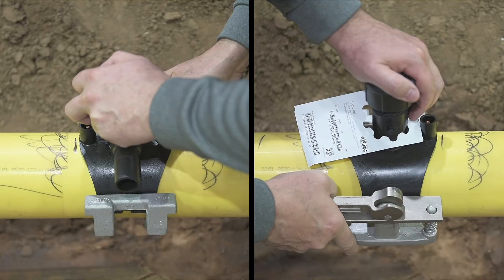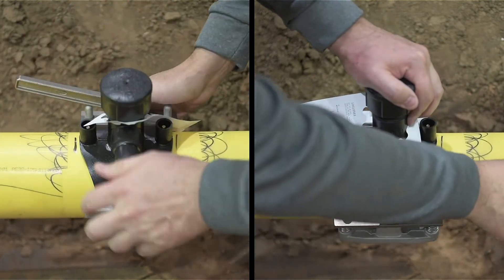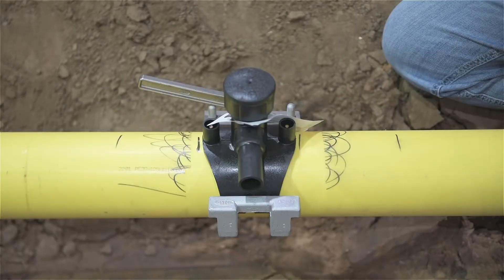Once the clamp is centered on the fitting, activate the camover lever as shown. Note that the clamp's cam bolt is in line with the center of the back of the fitting. If it is not, release the clamp, re-center, and re-tighten it. A poorly centered clamp may result in loss of fusion melt and compromise the fitting's integrity. You are now prepared to fuse the fitting.